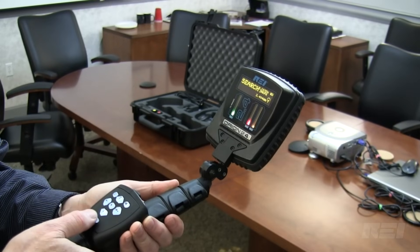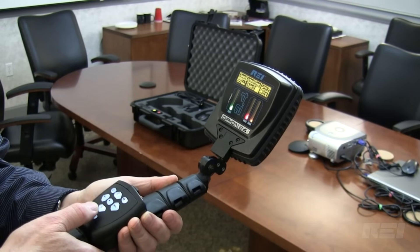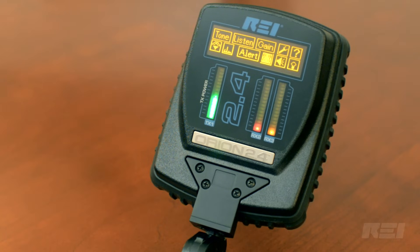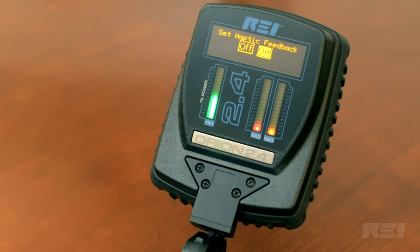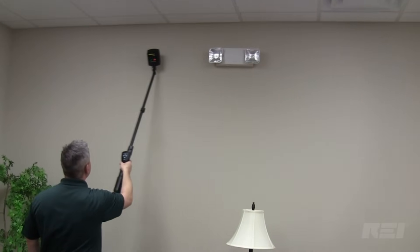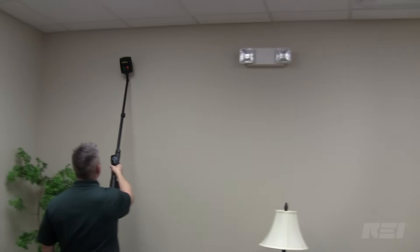The line-of-sight display antenna allows the operator to maintain focus on the sweep target, while also being able to interact with the menu settings using the built-in keypad controls. The Orion provides three ways of alerting the operator of a detection: visual, audible, and physical vibration from the haptic feedback.